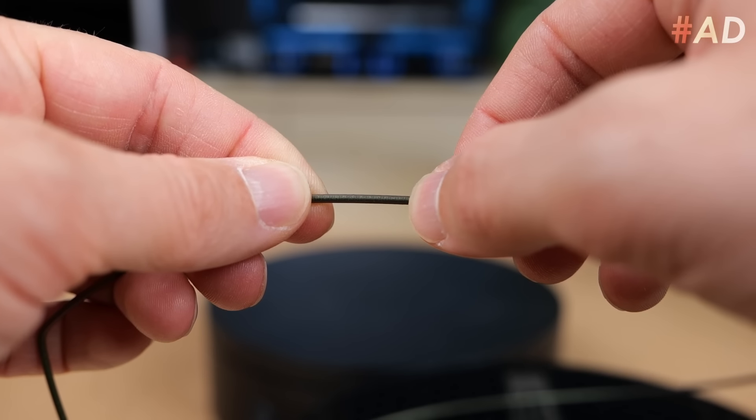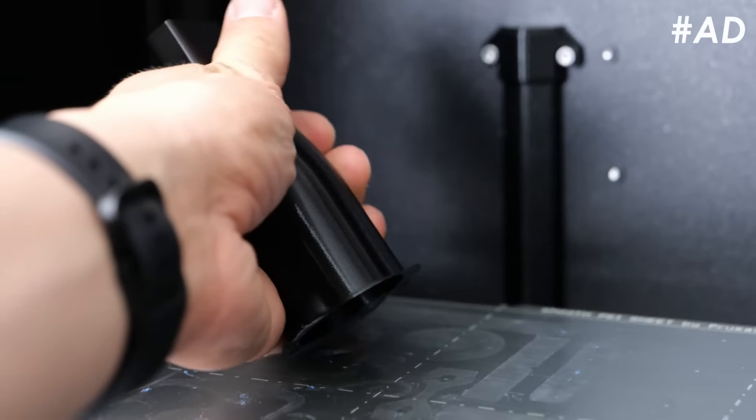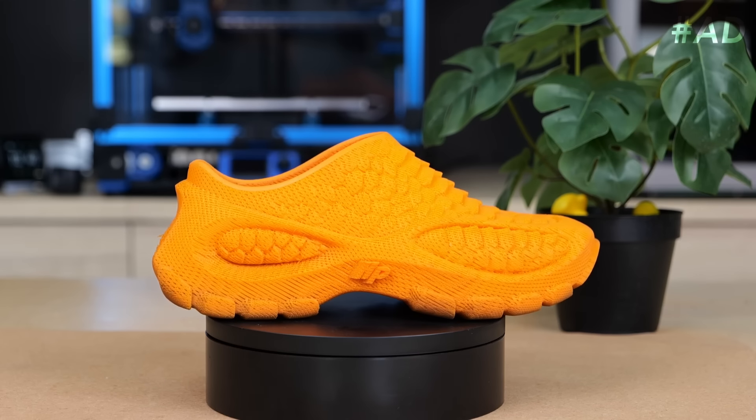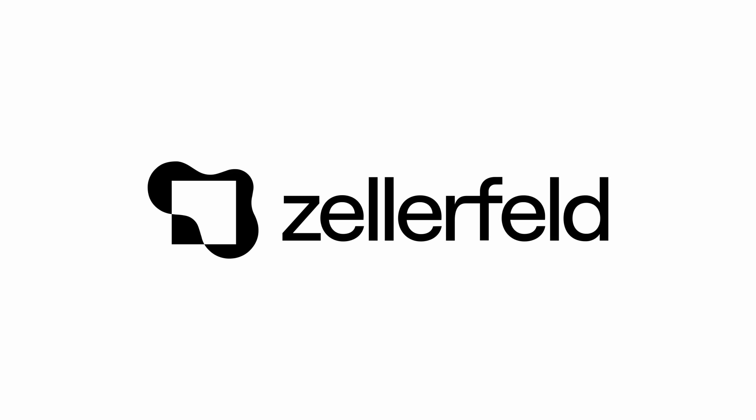Many associate 3D prints with being brittle and having poor layer adhesion. This can be true to some extent if you mainly print with typical filaments like PLA or PETG. However, every once in a while I print a part or two in a flexible filament like TPU and am amazed by its properties. In fact, I even have a pair of incredibly stylish shoes, 3D printed with flexible filament. These shoes are made by Zelofeld and I've been wearing them at every 3D printing event.